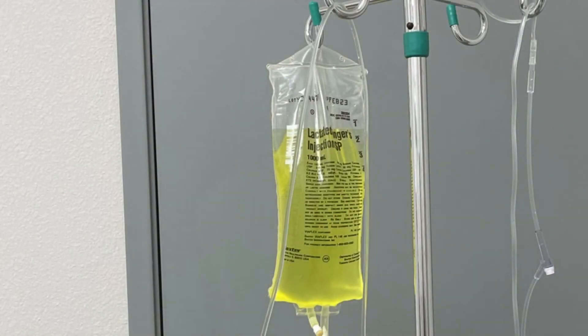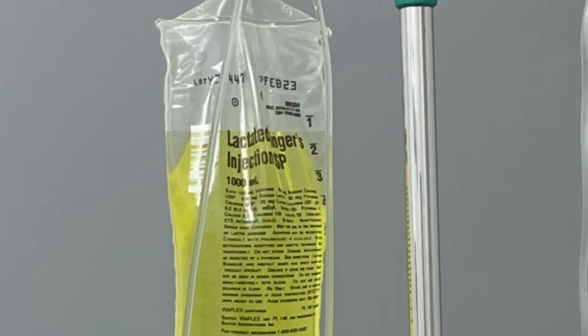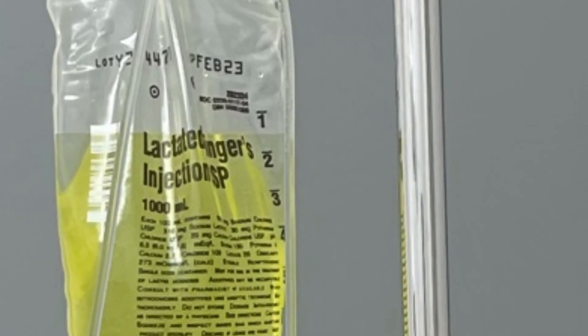This is how you check how much fluid is being given — the bag has lines and numbers on it, so the one means you've given 100 mils of fluids, two is 200. You want to double-check before you start giving fluids how much is in the bag and how much you want to give.